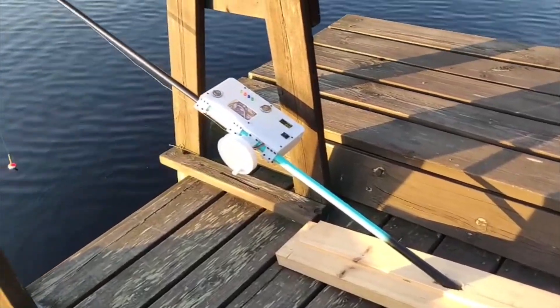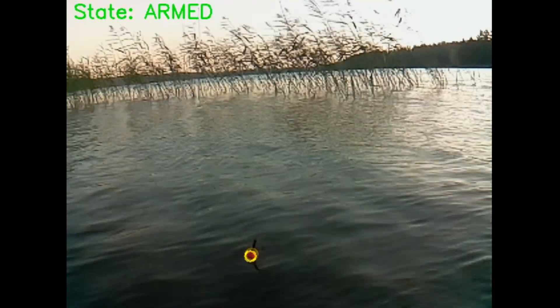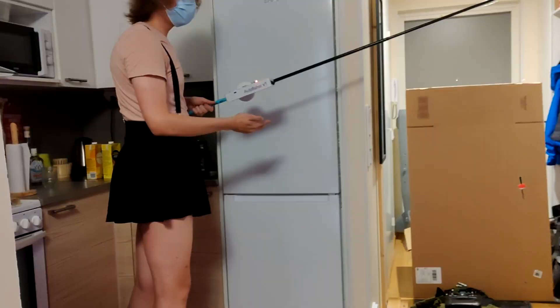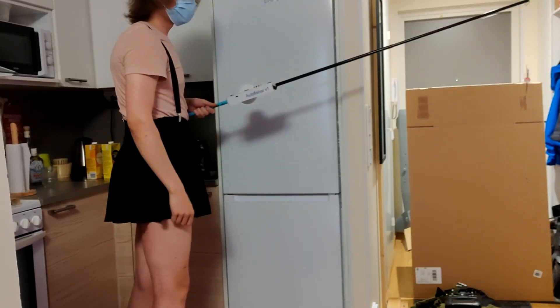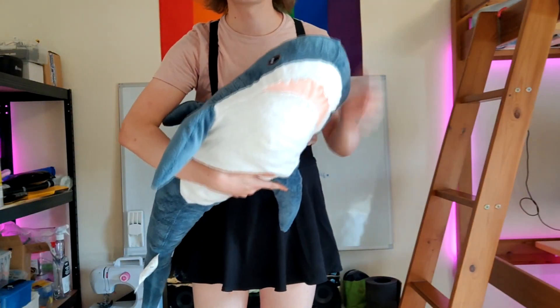Hi everyone! I've never been good at fishing, so I made this automatic fishing rod, which uses computer vision to detect a catch and automatically reel itself in. I've never caught a fish in my life, except for this one.